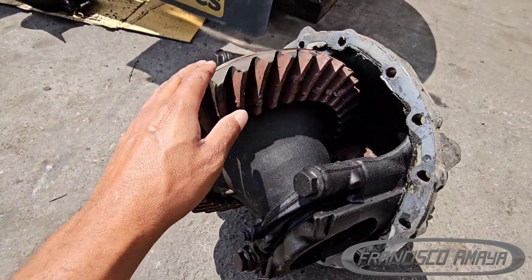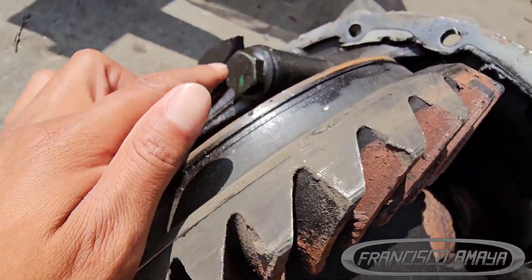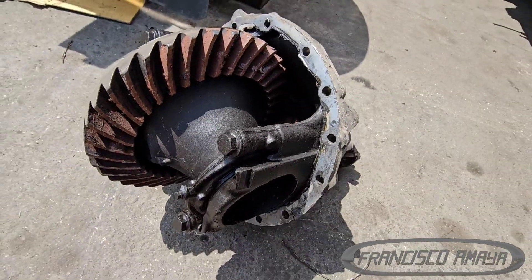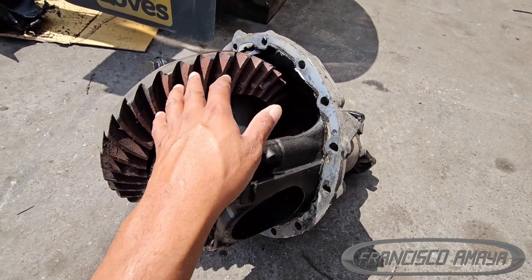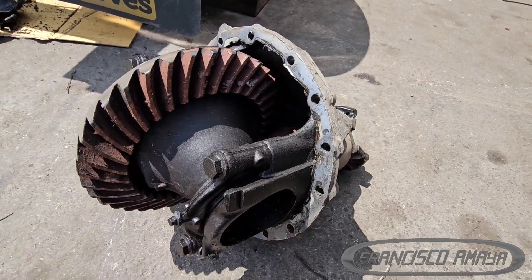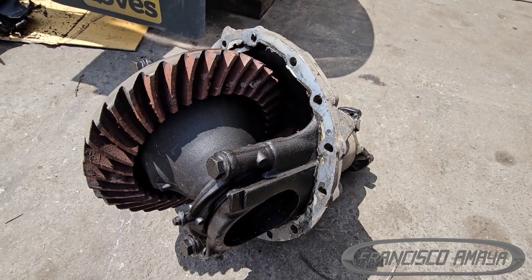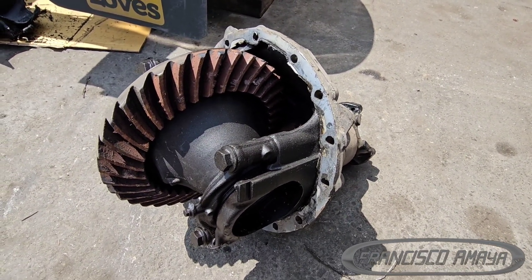Regardless, there is no lubrication at all. Usually when a differential has been properly lubricated, you want to see all these parts shiny — just like in those areas. This one was completely glowing hot and that's the reason why it burned the fluid around the area.